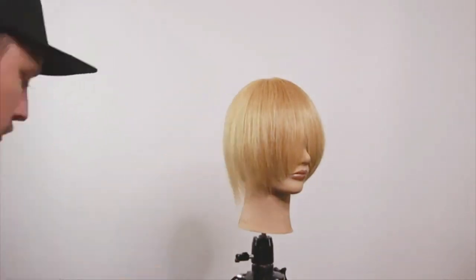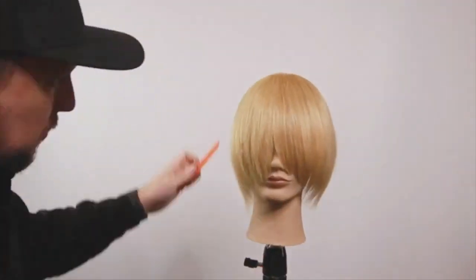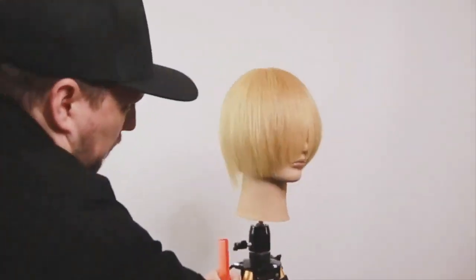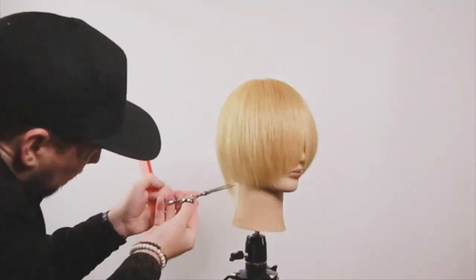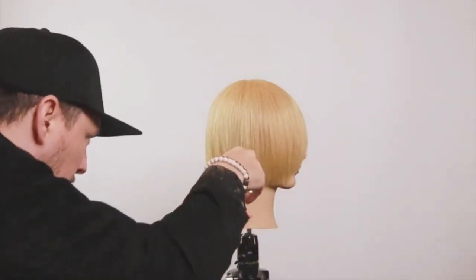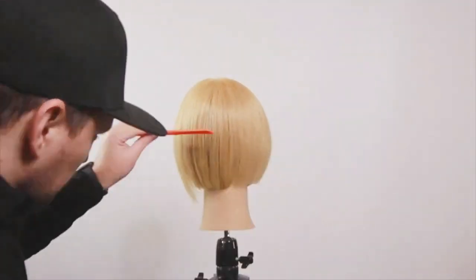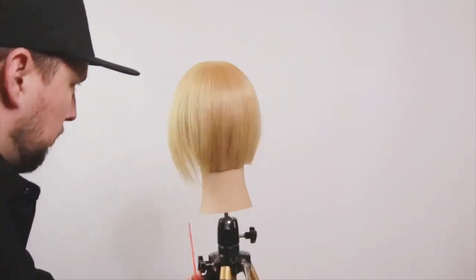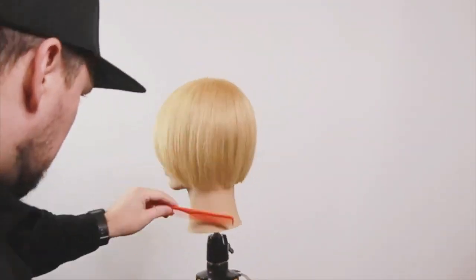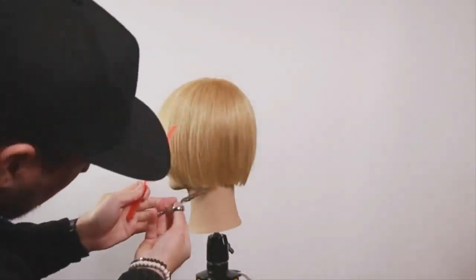Now we're just going to tidy up the length and put in a nice strong line, just using that jawline with my guide and putting in that shape, carrying it all the way around to make sure we get it nice and balanced. At the back it's sitting on the hairline — it's sort of a peek-through bob sort of thing, disconnected.